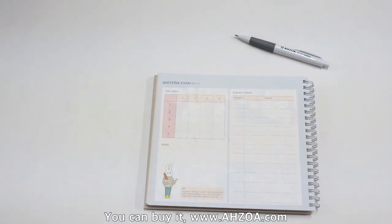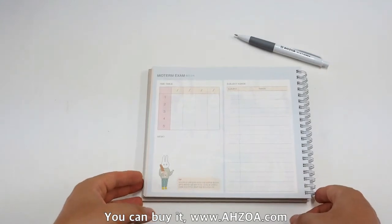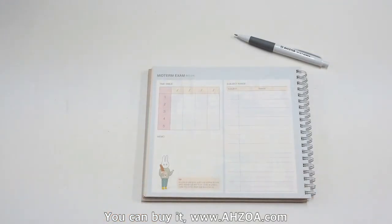Fourth, even if it is made in South Korea, most of the language is written in English. So you can use and understand this planner without any translation.